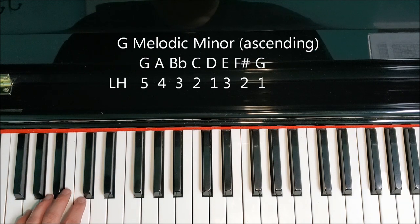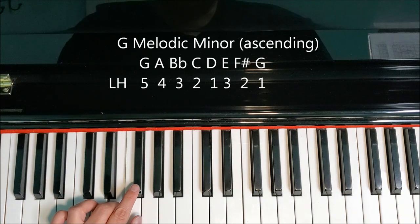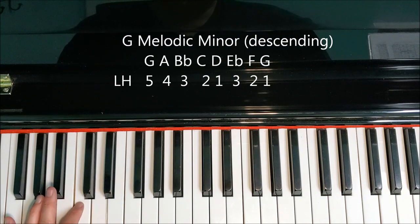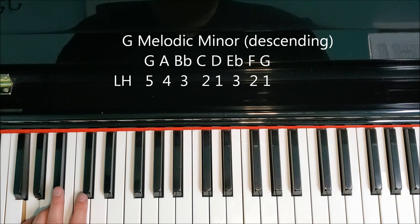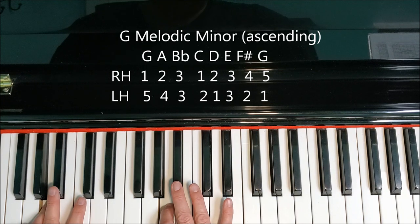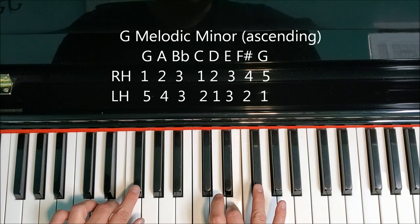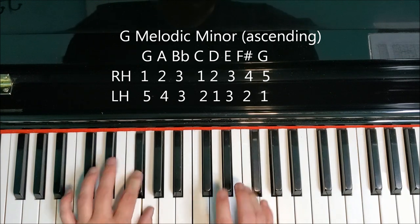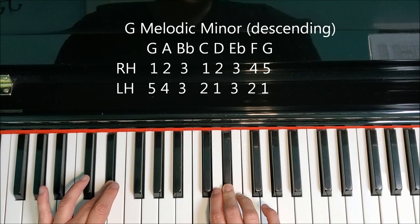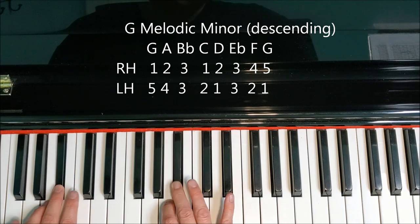Left hand looks like this: G, A, B flat, C, D, E natural, F sharp, G. F natural, E flat, D, C, B flat, A, G. Now putting it together: G, A, B flat, C, D. Both third fingers on E natural, all the way up to F sharp. Here's our turnaround — G natural, coming back down. F natural. Both third fingers on E flat. Left hand thumb goes on D, C. B flat with both third fingers, A, G.